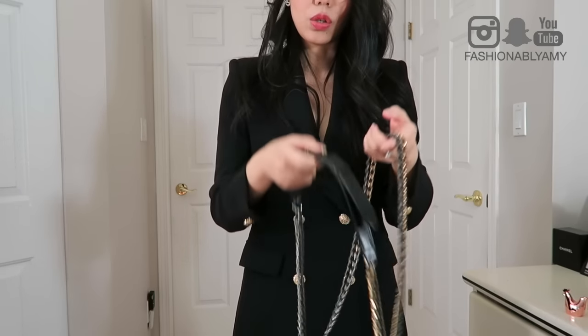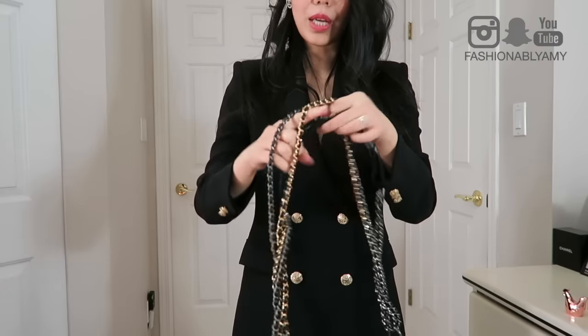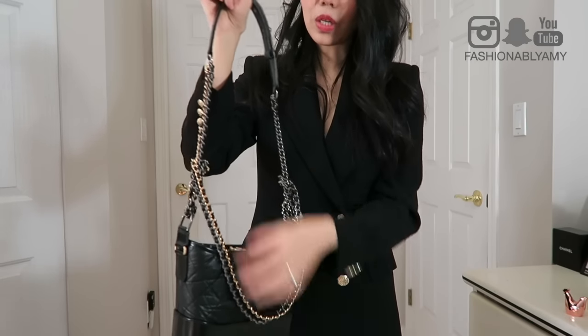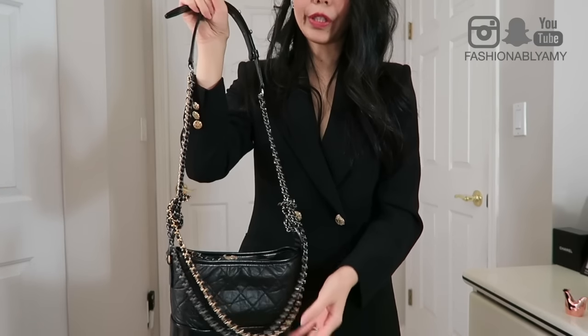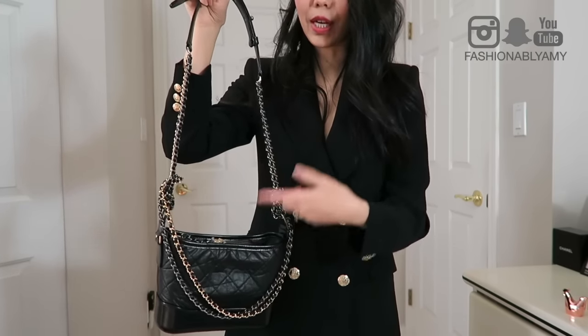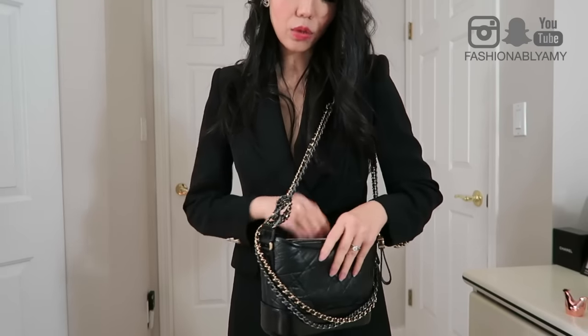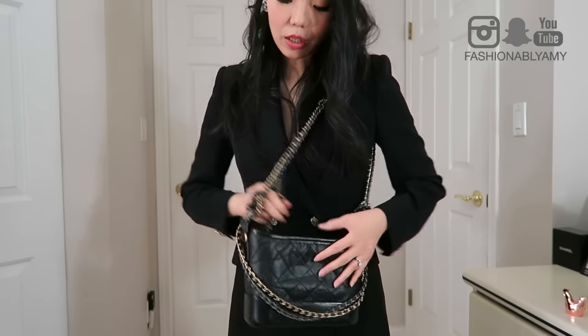I don't find wearing it as a clutch with chains around your hands or around your waist very practical. But one other way I enjoy is playing with the chains by twisting them a few times, which creates a bejeweled decoration on the bag. You can twist more or fewer times to position it higher or lower. Once you're satisfied with the twist, it becomes a beautiful detail — though when the bag is heavy you'll need to twist more so it doesn't keep moving.